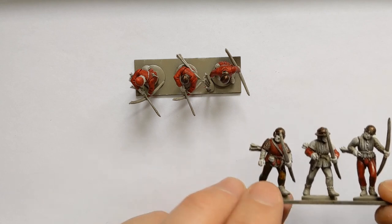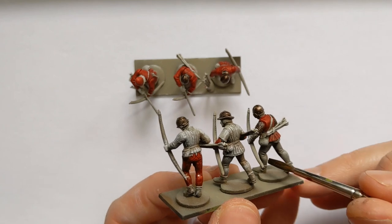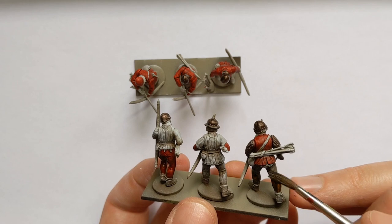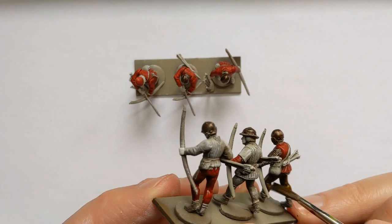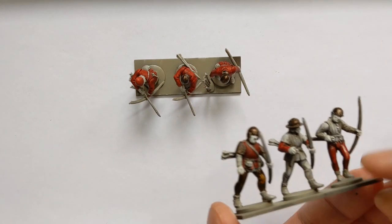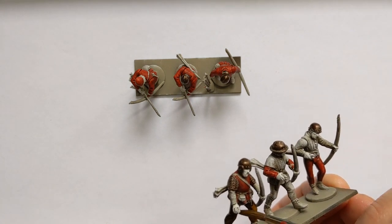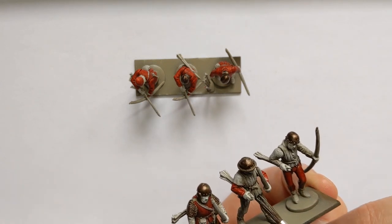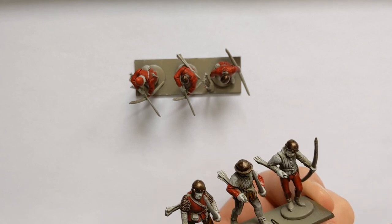You're going to find that having used these or similar darker base colours, your Contrast paints are going to be a lot more muted - so it is something to bear in mind. Perhaps if you're used to using a darker colour, perhaps Cygor Brown, you might want to go for Wildwood or Snakebite Leather to get the same sort of brown finish you like. It may just turn out too dark if you use Cygor Brown.